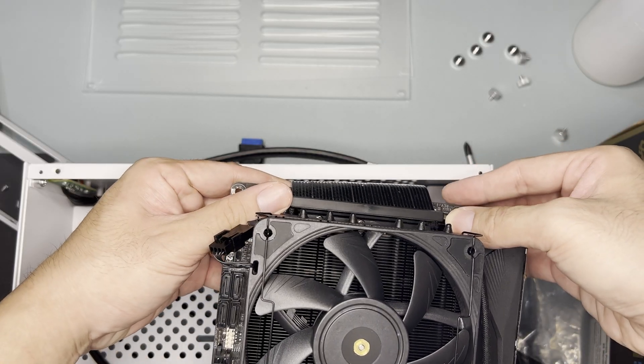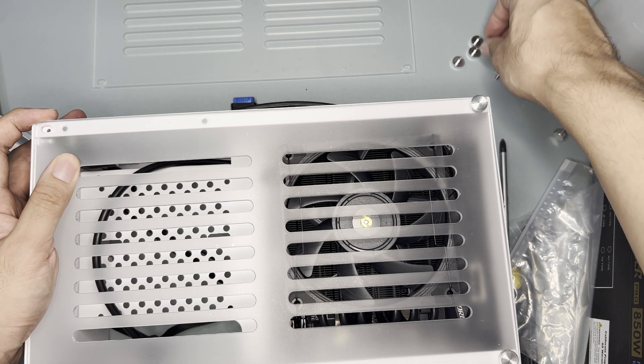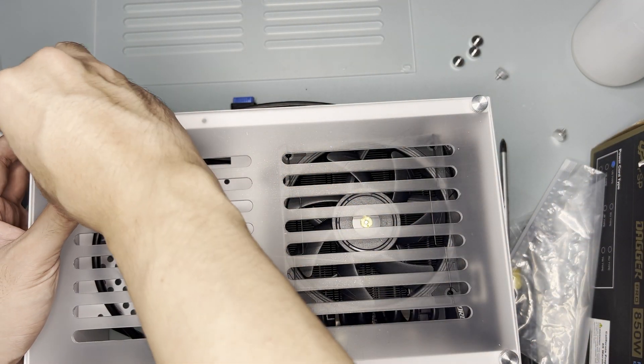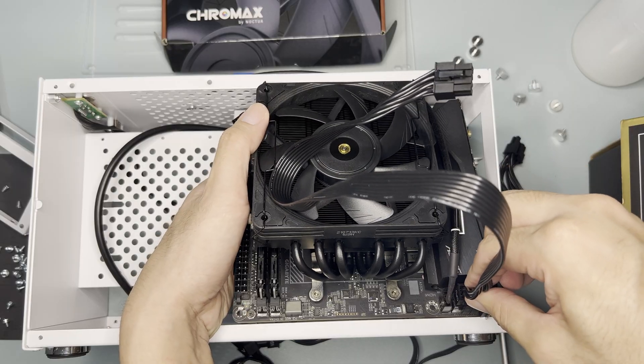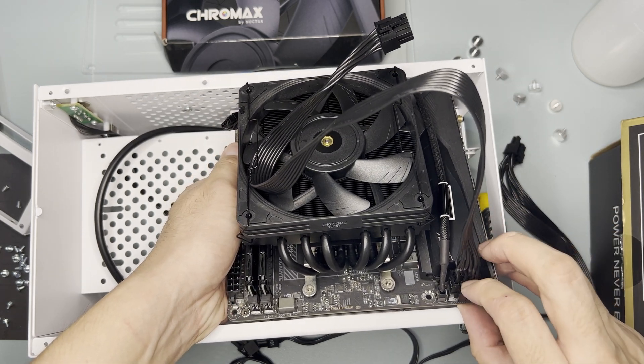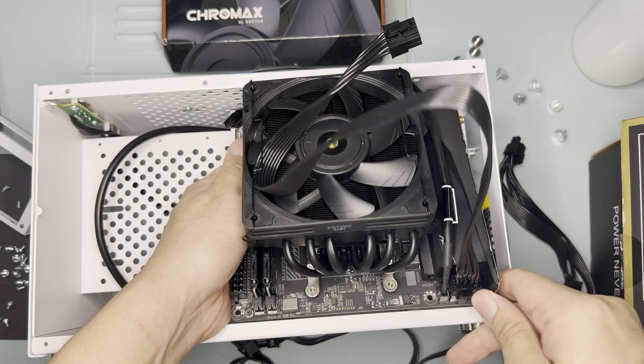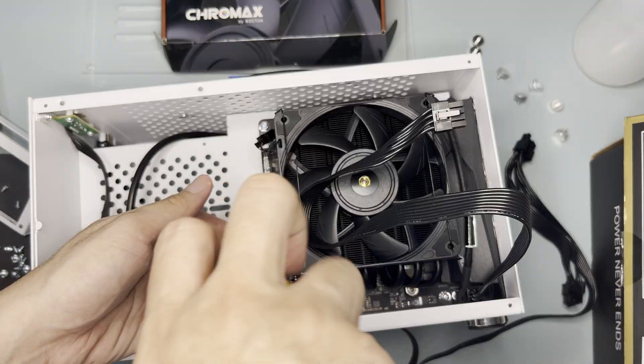I did a test fit to see if I could force the side panels to fit the 62mm cooler, and it can — with a bulge. I then removed the motherboard as I forgot to plug the CPU power connector. I would always plug the CPU power connector to the motherboard first as I find it difficult to plug when the motherboard is already installed in the case.